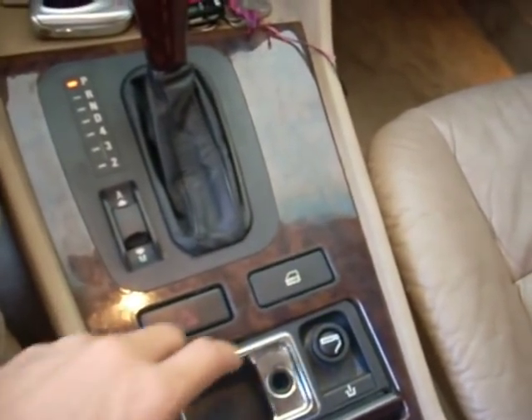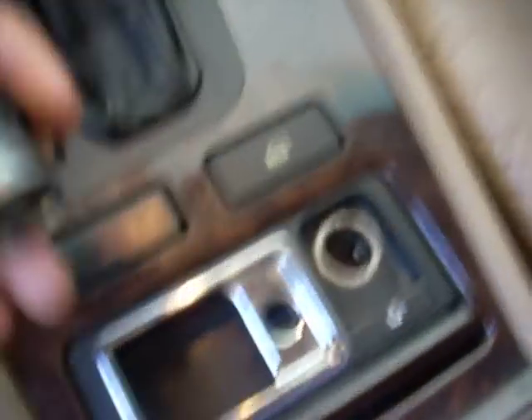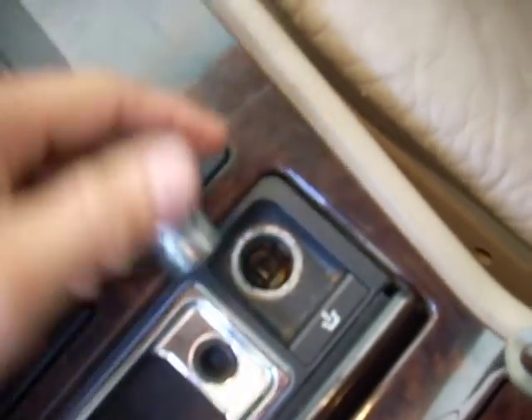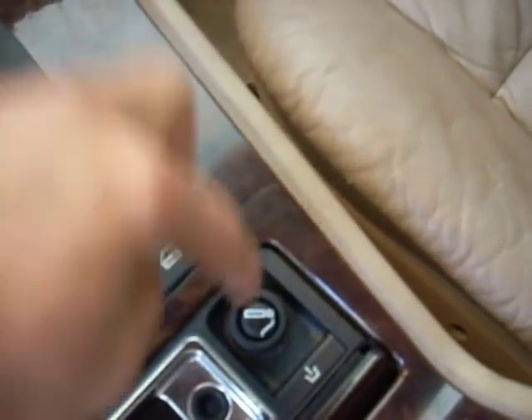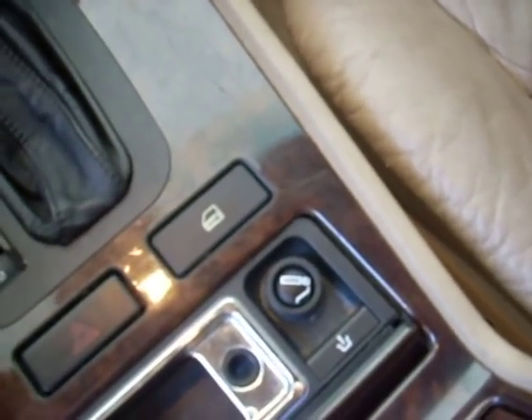I removed all this, then cut into the lighter port — this little port it has here, the little center piece — and I put the positive wire right there. When you push on it, it completes the circuit and you start the car.